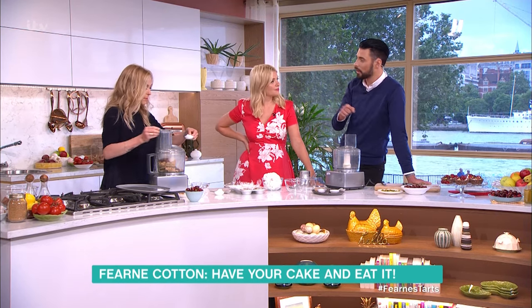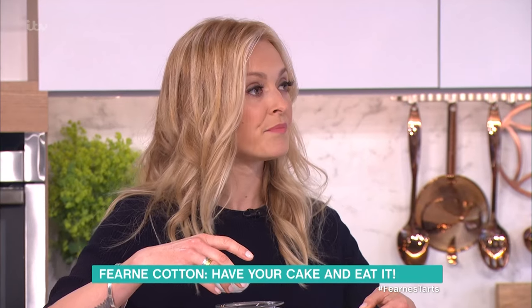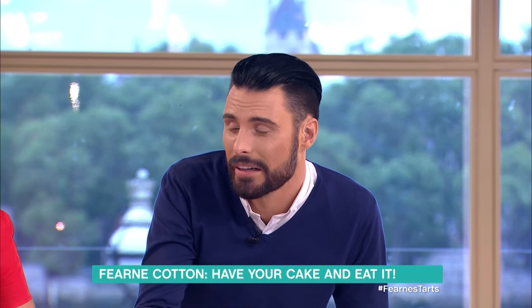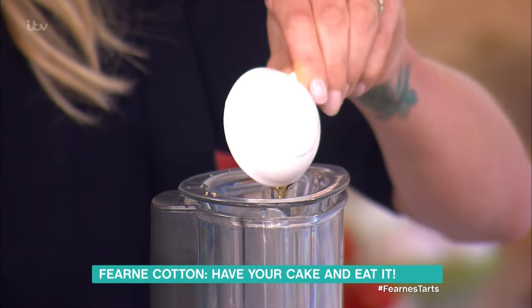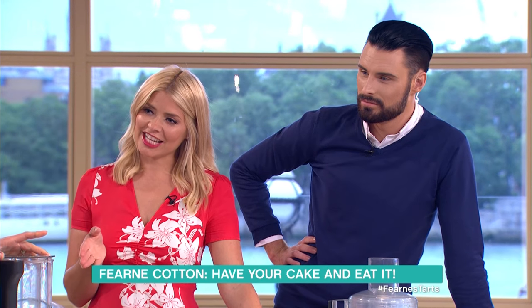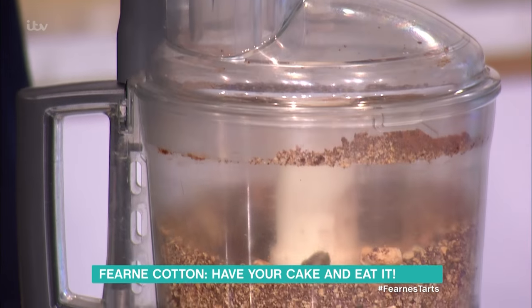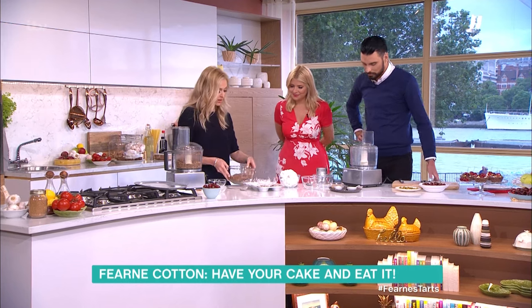And just quickly about the book — all of the ingredients in that book are easy to get. It's not like you need to get on a plane and dig a hole in a well to get some special ingredient. No digging. This is coconut oil and maple syrup going in. Maple syrup being a really good natural sugar to use in recipes, and it's got less calories in it than honey. I'm just going to do a bit of pulsing. So that's basically going to create your nice base for these tarts.